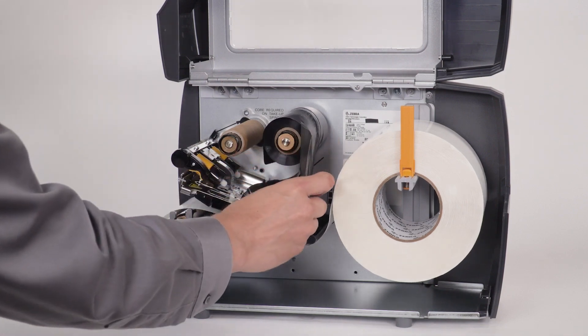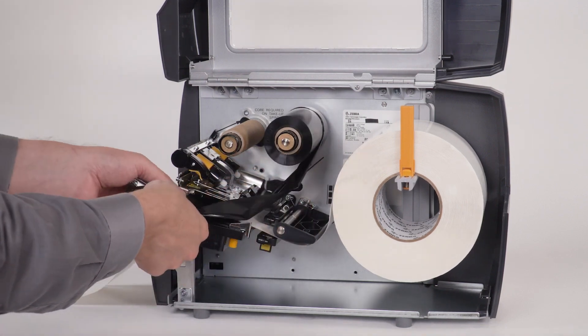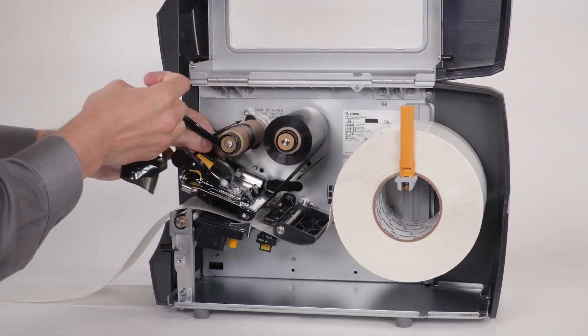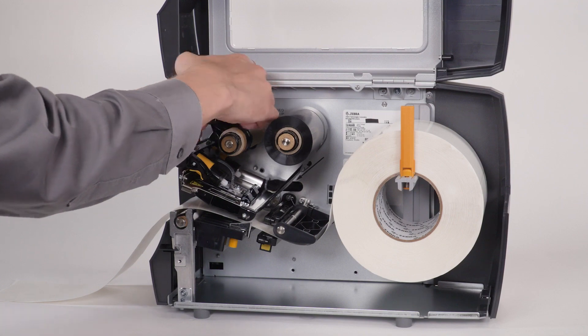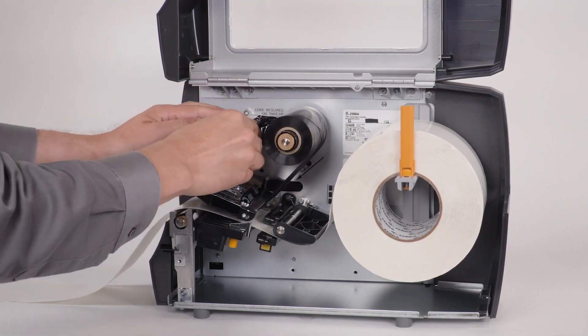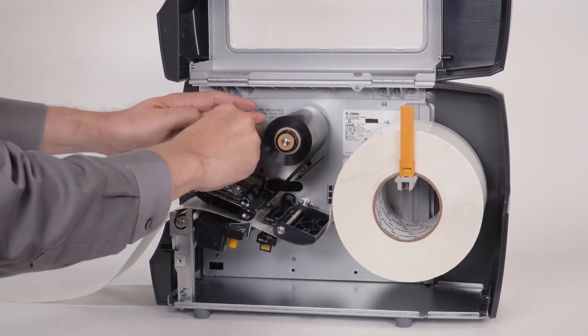Bring the ribbon under the printhead, wrap it around the ribbon take-up spindle, and tie the ribbon into a knot. Turn the ribbon take-up spindle to remove any ribbon slack.